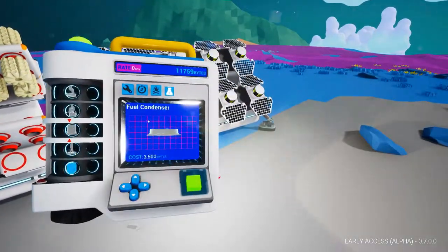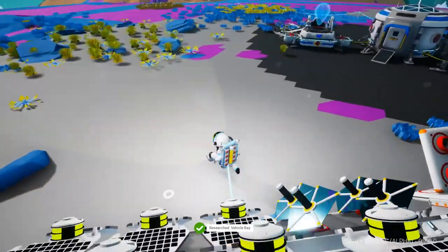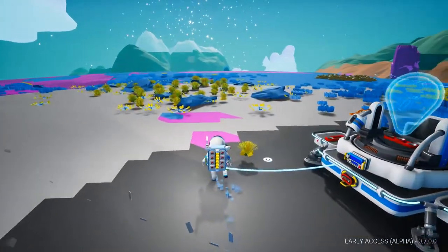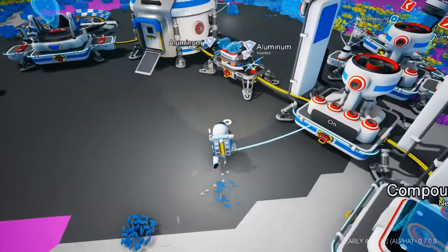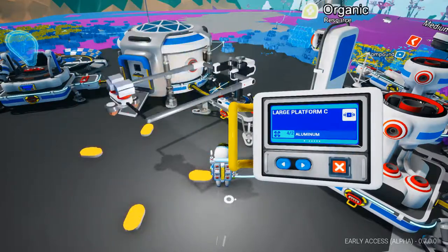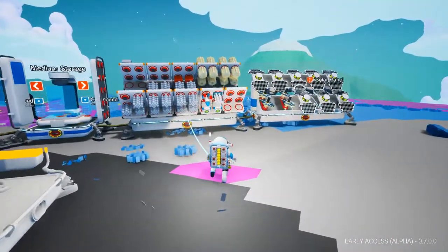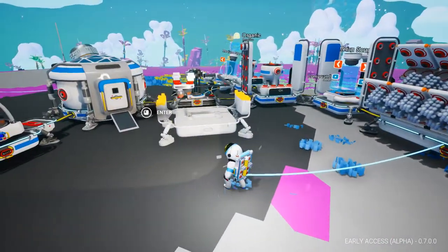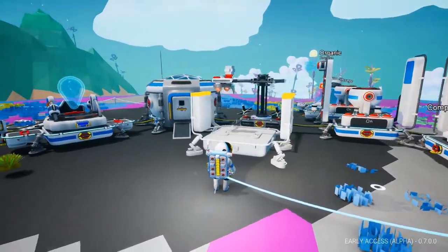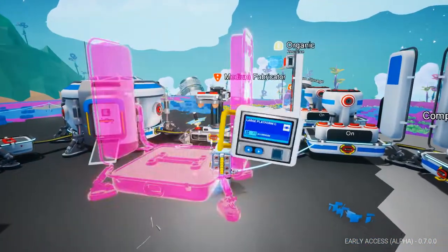The first thing we are going to need is a vehicle bay — and got it. Nice and easy. Now we're going to start printing some vehicles. So now that we have a vehicle bay researched, we are going to get our vehicle bay going. First, we are going to need a platform. It's going to be done really fast, because now we're not just relying on our space pod for energy. Boom! Got the platform.